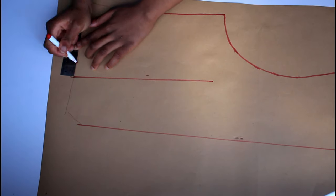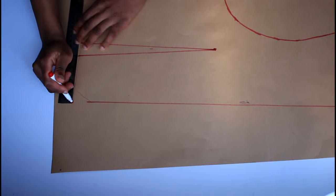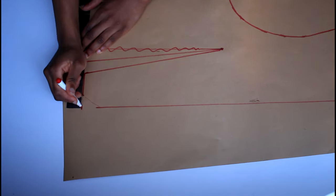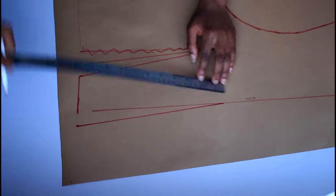My only mistake was being a bit too quick with using the final marker. I ended up adding the inch to the dart towards the side seam. I didn't really like that, so instead I put it towards the middle. I then extended the middle part at the bottom, pretending that the diagonal was gone, then retraced the middle and put the diagonal back in.